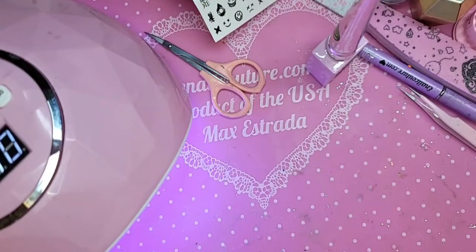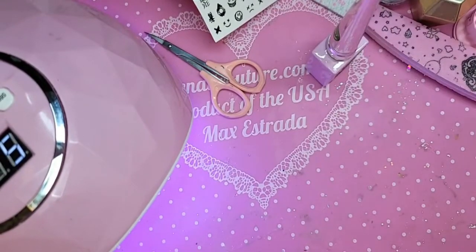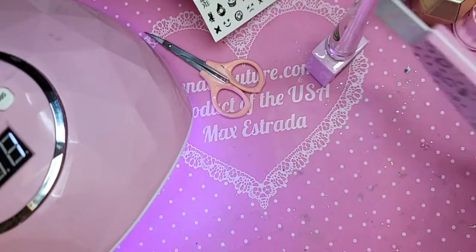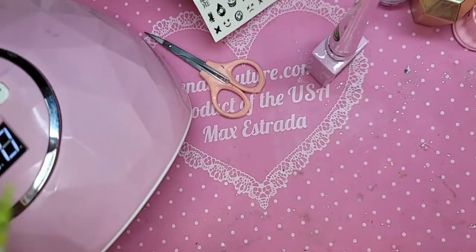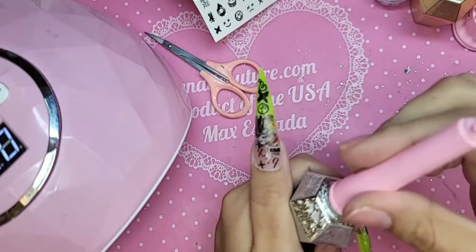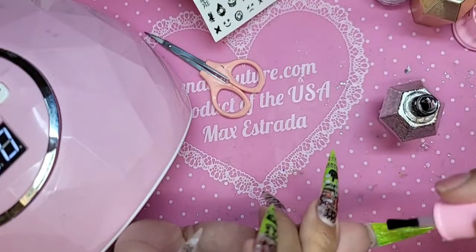You should cut off the sticker if they hang over — cut them for sure. If you file them, they're going to snap. You should have a tiny little line around the sticker, an edge around the nail. The sticker should never, ever reach the edge, or else it'll be easier for it to peel off.